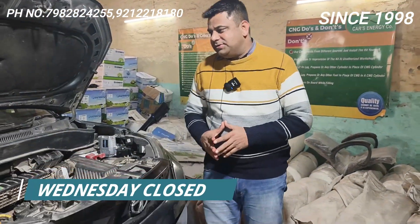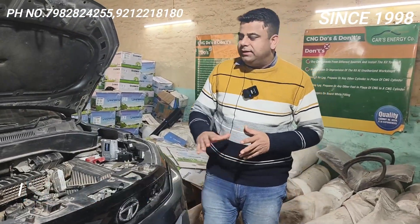Hello friends, welcome back to Car Energy with one more video of startup Punch. In this Punch I have installed Lovato CNG2, one of the finest kits in our industry — this is a big kit in our industry.